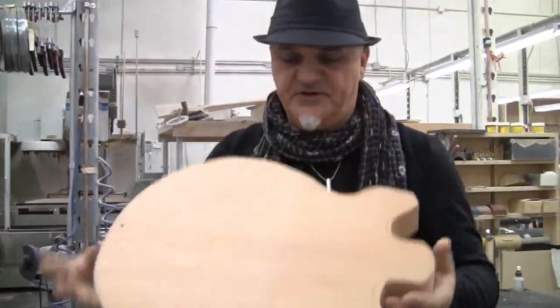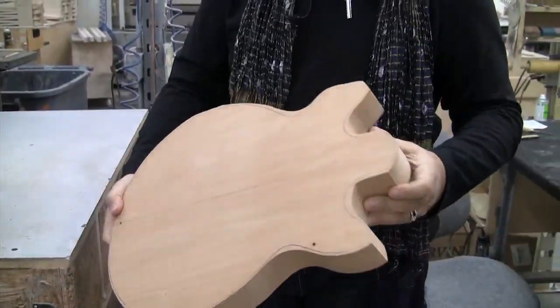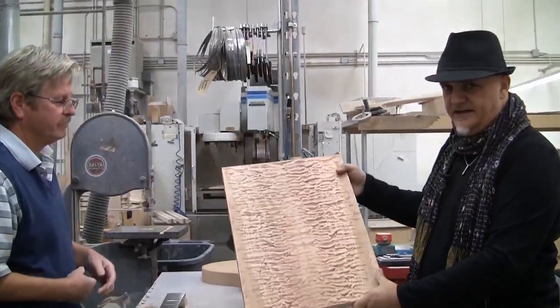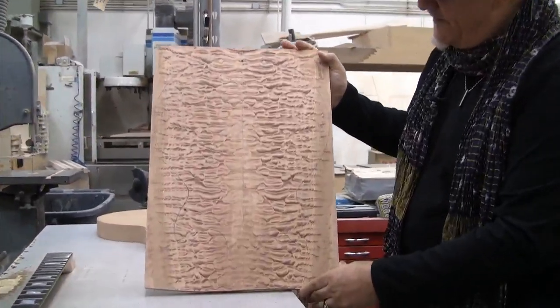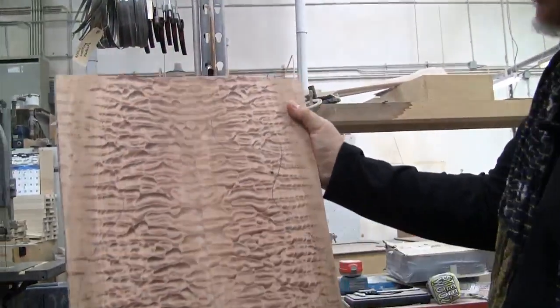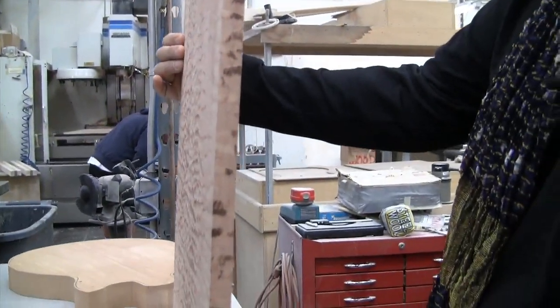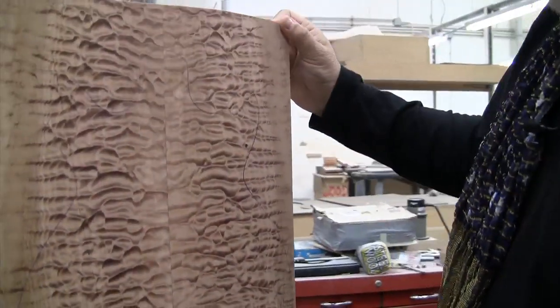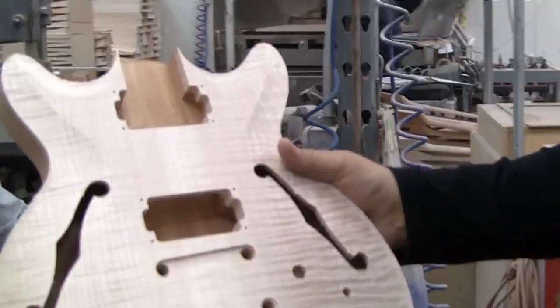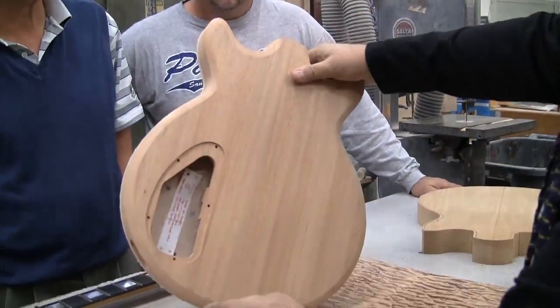This is what we start with, folks. This weighs about five pounds of mahogany — what I would call a diamond in the rough. Look at this — how's that for a fine piece of matched maple? You can see how the guitar is cut out, or will be cut out from this. Look how thick this is. It's not cheap maple here, folks — this is the real deal. The maple gets glued to the top of the mahogany and all carved out.